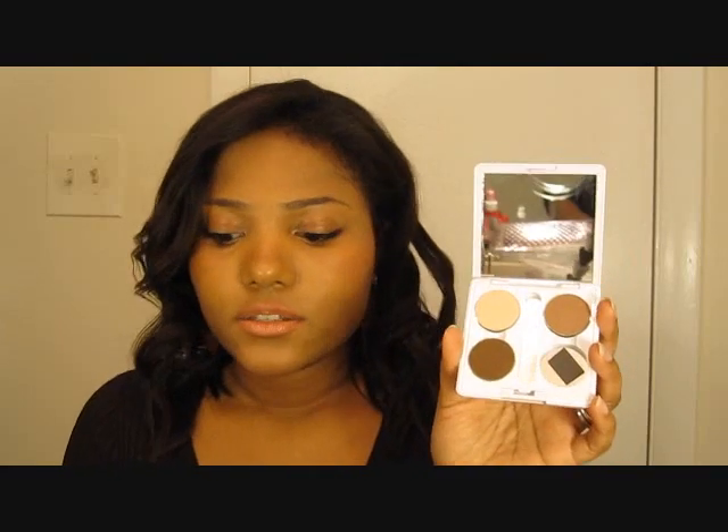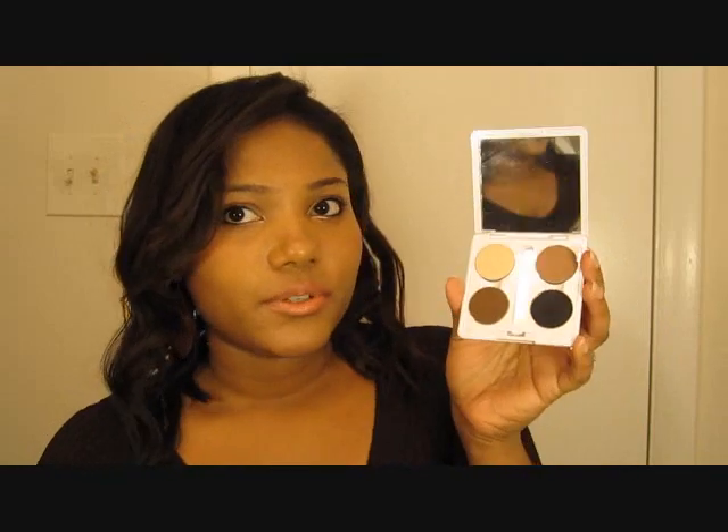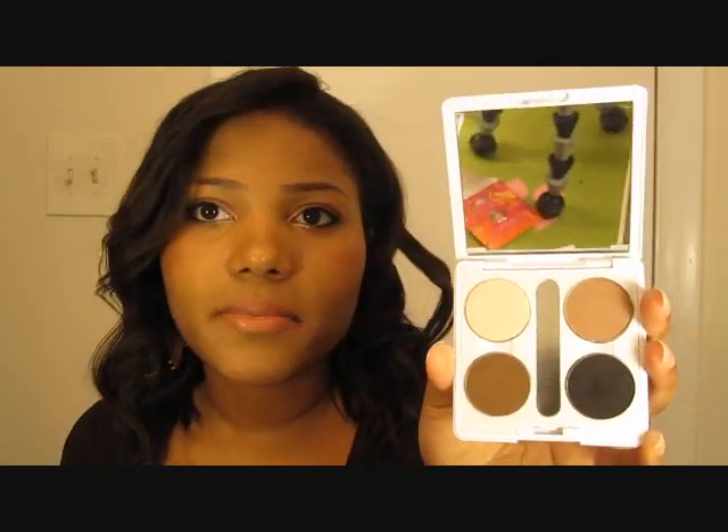And it's on there pretty well. As you can see, my eyeshadows — they don't shake, they're not moving around at all, they're well stuck to the magnet. So I'm going to take my Makeup Geek eyeshadow — and this should work for MAC eyeshadows too. I'm just going to pop it in, and it just stuck to the magnet, and they don't fall out, and it's really exciting.